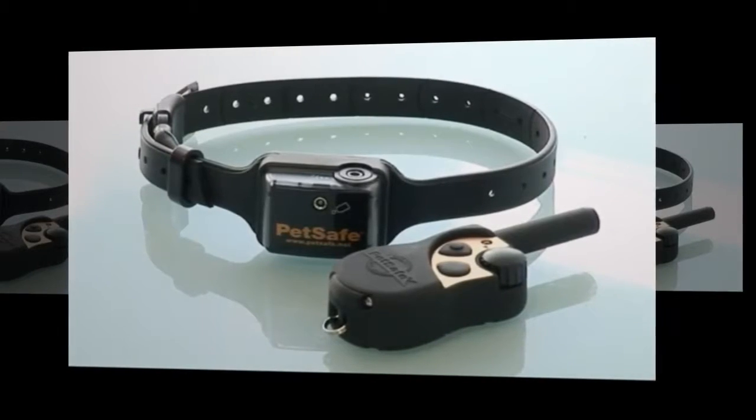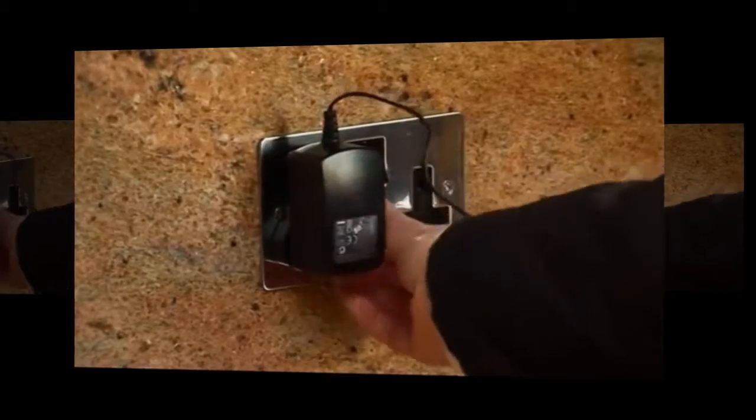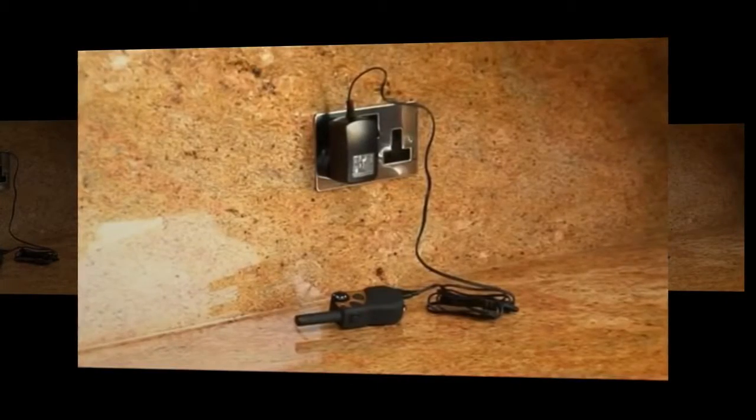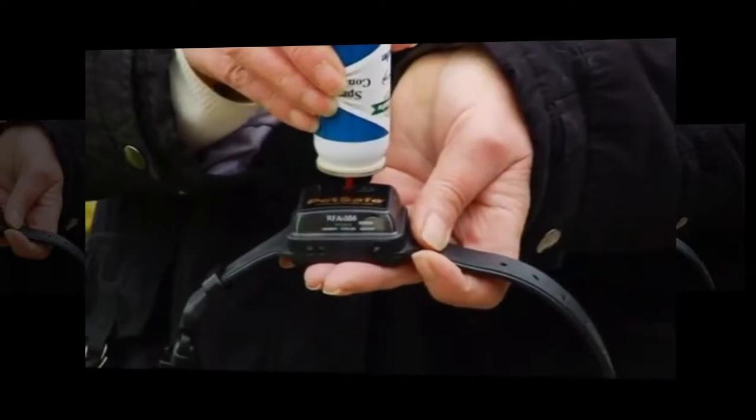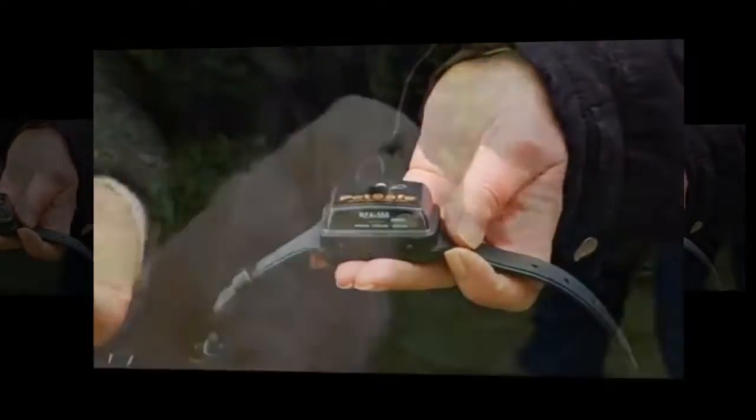Using the adapter supplied, charge these up for 24 hours and you're ready to begin. Fill the collar with the unscented spray — citronella is available if you prefer.